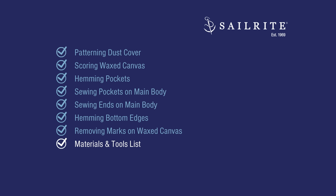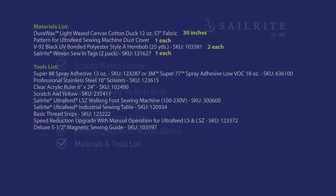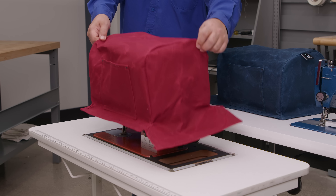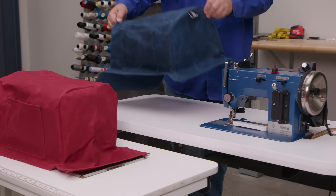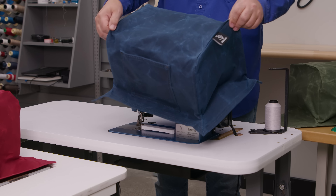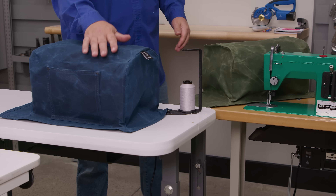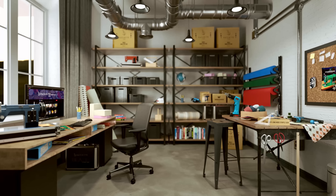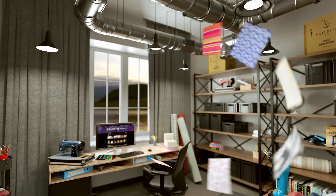Order the Ultrafeed Sewing Machine Dust Cover Kit from Sailrite today. The items in the Materials List are included in the kit; the Tools List items are not, but those can also be ordered from Sailrite. For more free tutorial videos, subscribe and click the bell to be notified of new videos. If you like this video, please give it a thumbs up. I'm Eric Grant, and from all of us here at Sailrite, thanks for watching.